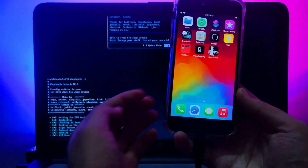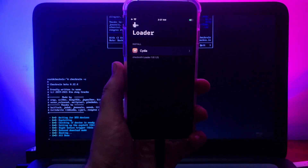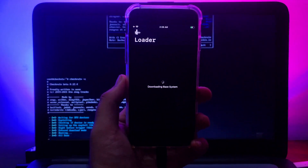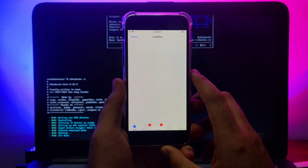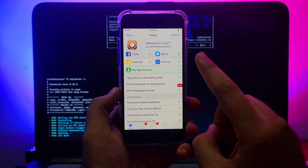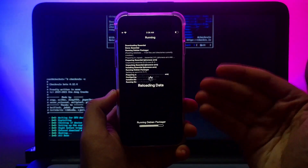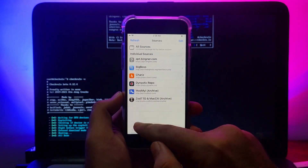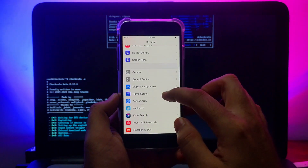After disconnecting, you will see the checkra1n loader on your home screen. Connect to Wi-Fi and simply install Cydia. Once Cydia is installed, open it, go to Changes, and update all the required packages.